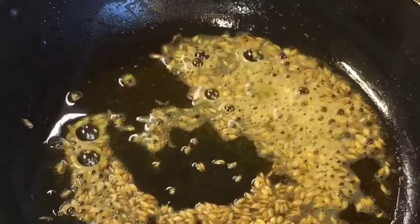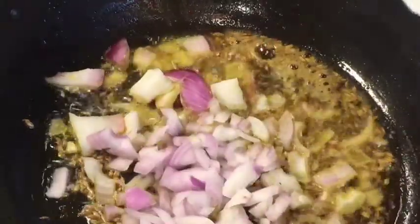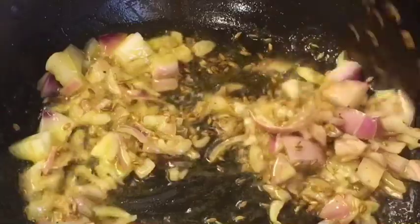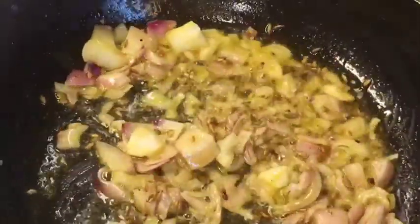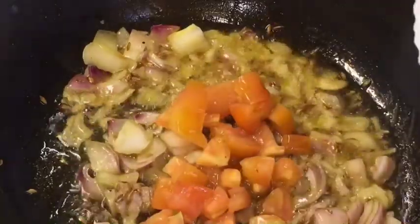Now add chopped onion or pyaaz. Now add chopped tomatoes.